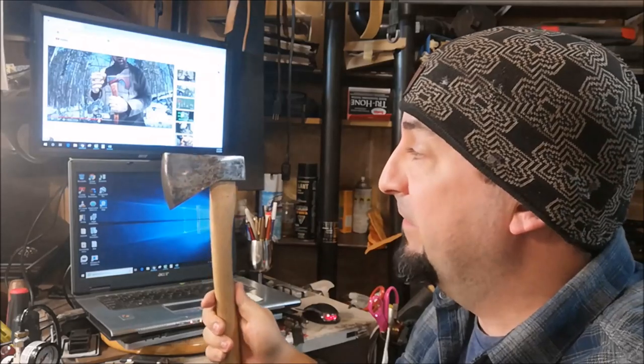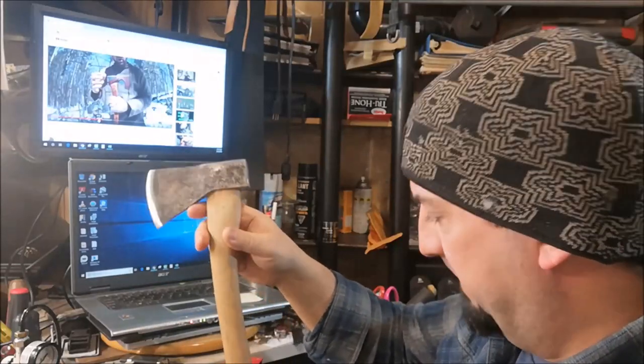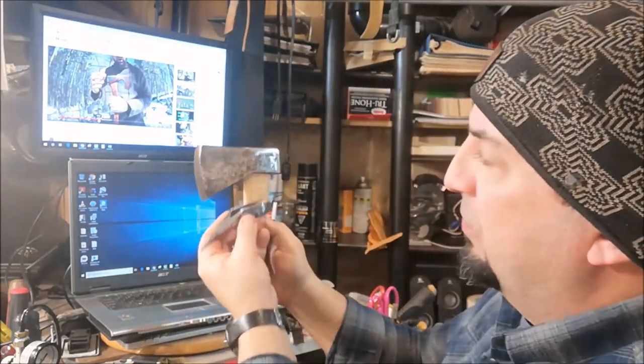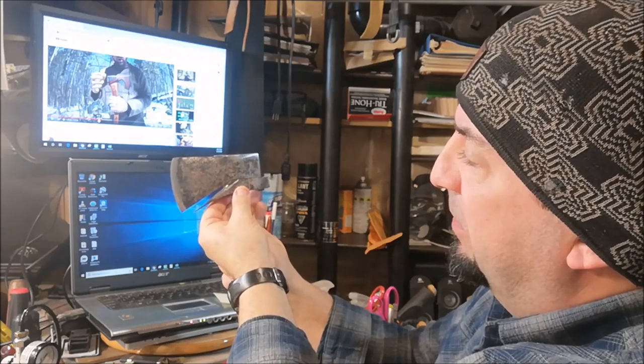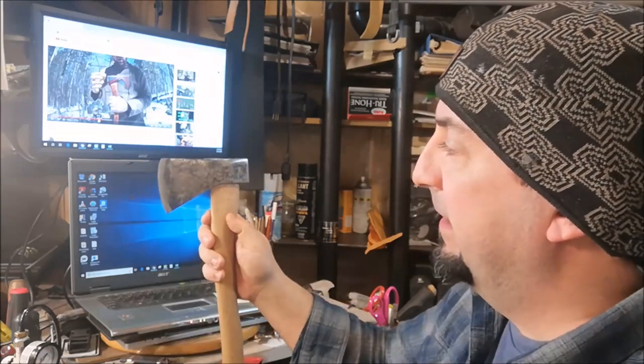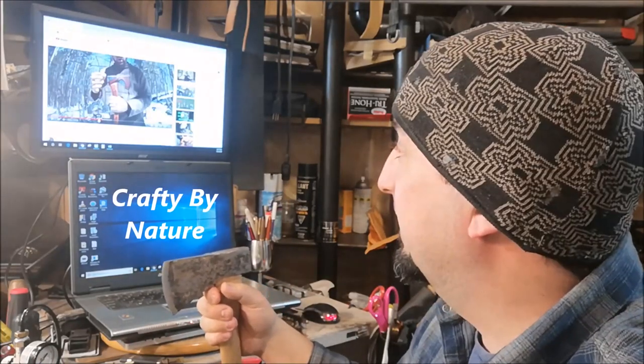Hey guys, it's Jeff, Off the Gridiron. I'm in my shop today looking for some inspiration, and like most of us on YouTube, you only have to watch a couple of videos to get a project kick-started. Today I've got an old axe — actually it's a hatchet, about a 16-inch hatchet, a bit of a no-name. This is an old build where I cut away the lower portion to really give it that profile. Watching a fellow bushcrafter online — this guy is Crafty by Nature —